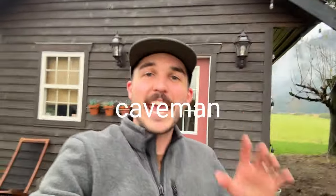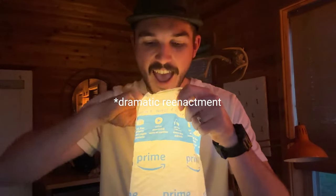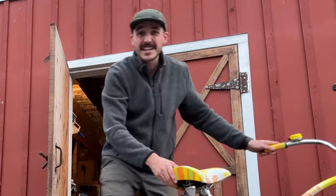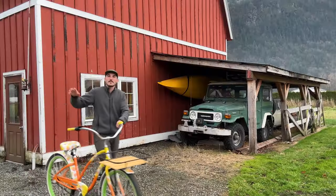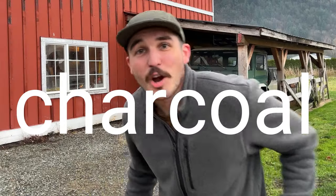Can I make my very own caveman art tools using real fire? And how will they compare to modern-day fancy art supplies? I honestly have no idea but I intend to find out. Welcome to my quest to master one of the oldest artistic mediums on the planet: charcoal.